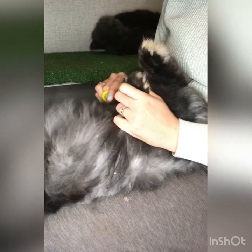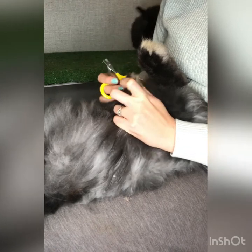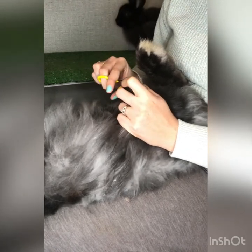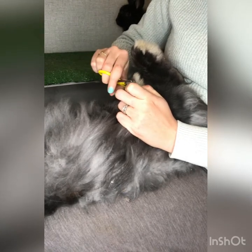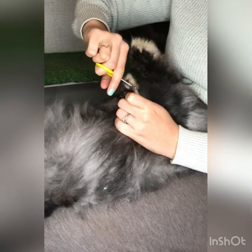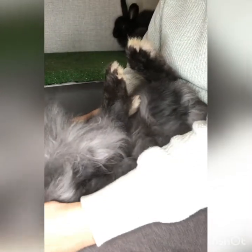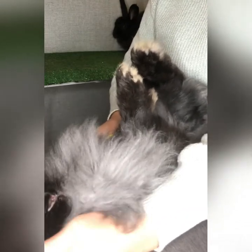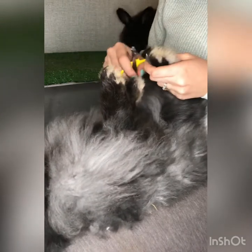You're just going to gently take the very tips off the nails. You do not want to quick your doe or cause unnecessary stress, especially while she's pregnant. However, this is something I've regretted not taking care of in the past, so it's worth it to me to make sure it gets done now.